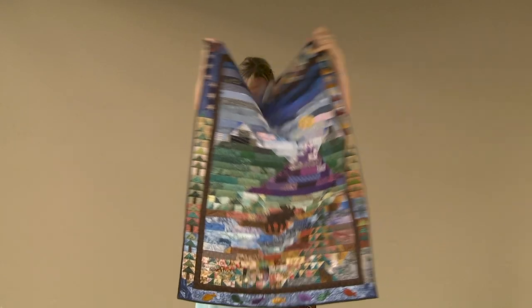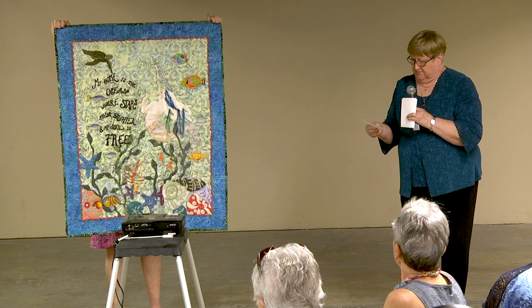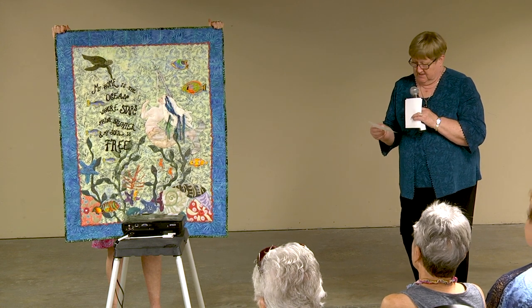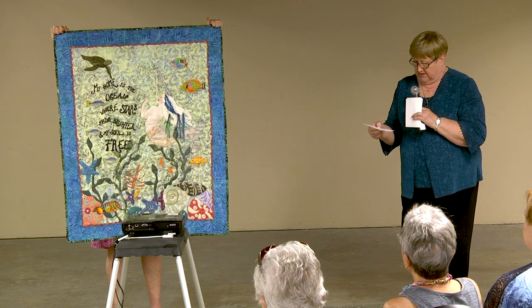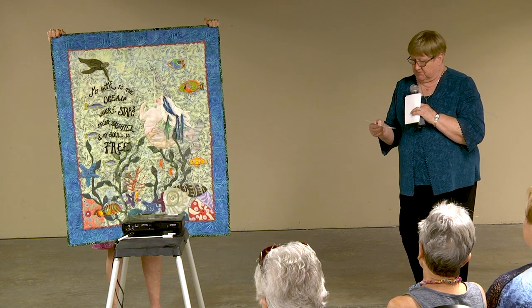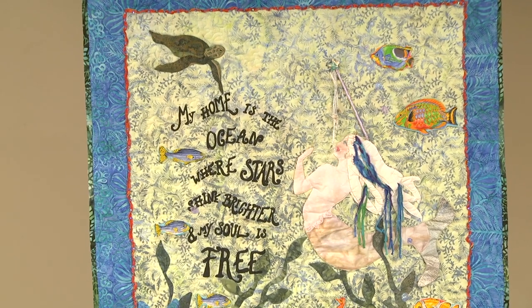Linda Bauman from East Aurora, New York has 'Morgan's Happy Place,' which was inspired by a mermaid made by a friend and entered in an embellishment challenge. There's hand beading, hand painting, sequins, and ribbons — lots of embellishments!